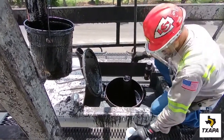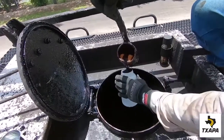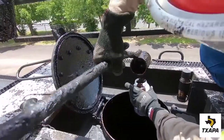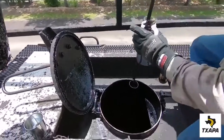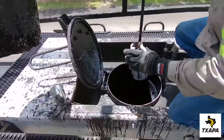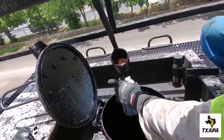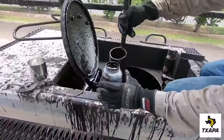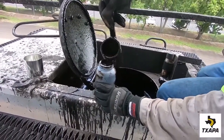The technician, using a dipper, dips into the material and then fills the container. Depending on the size of the dipper, it may take multiple attempts to fill up the container.